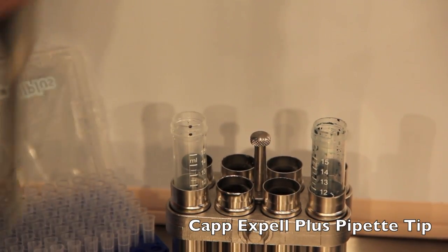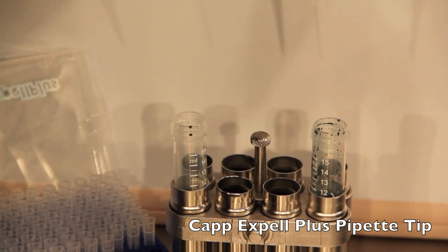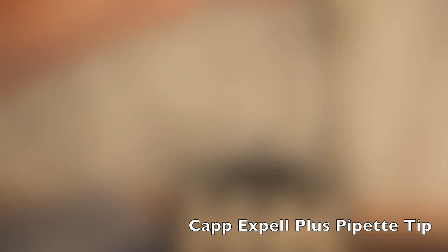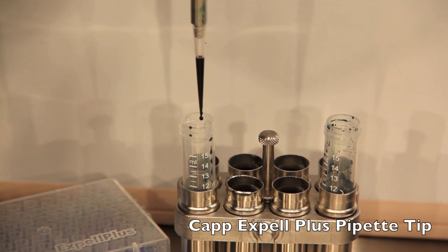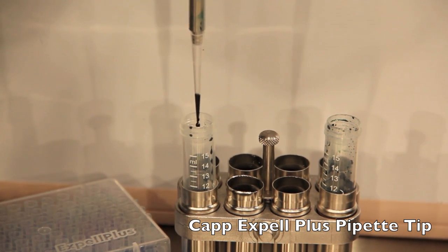To demonstrate the low retention characteristics of these pipette tips, I will be pipetting a very concentrated, highly colored sample. As you can see during the dispensing, very little of the sample is remaining in the tip.